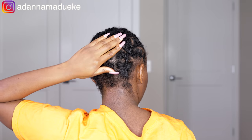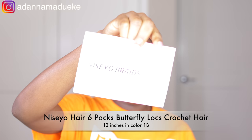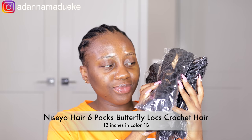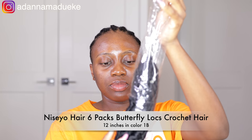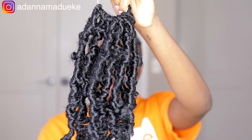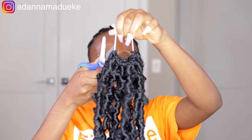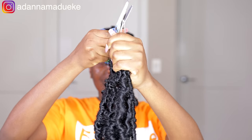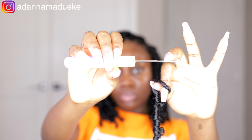Moving on to the fun flying part of this video — the butterfly locks installation! I'm going to be using these pre-distressed butterfly locks from Niseyo Hair on Amazon. This actually comes in a pack of six, however I ended up using just four packs for this entire head. Four bundles was perfectly enough — it was full and just the perfect quantity. This is also in 12 inches and it's in color 1B.